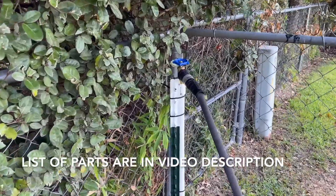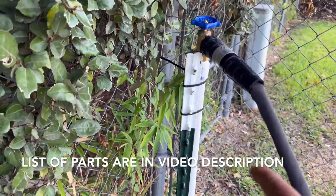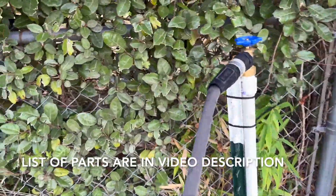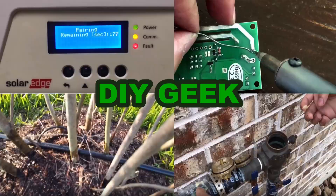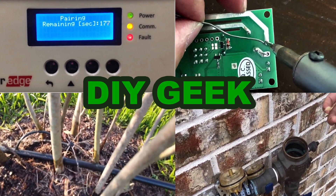Here's the final product — we have a t-post strapped to the pipe to keep it sturdy, and the faucet is on there pretty good so we can do some watering. Thank you for watching, please subscribe to my channel to see more DIY videos like these. Thank you!